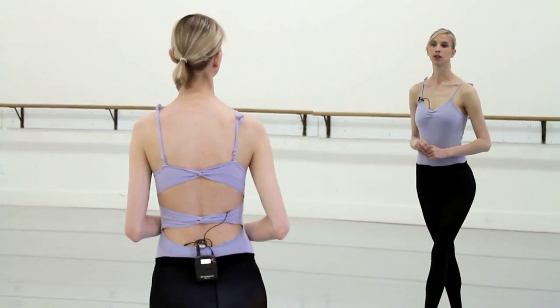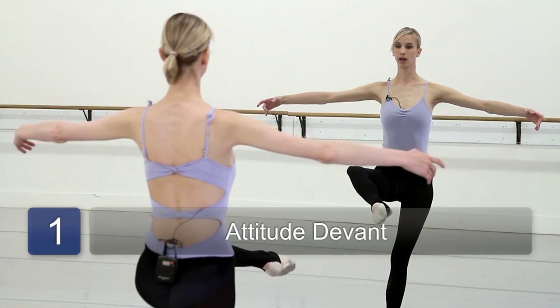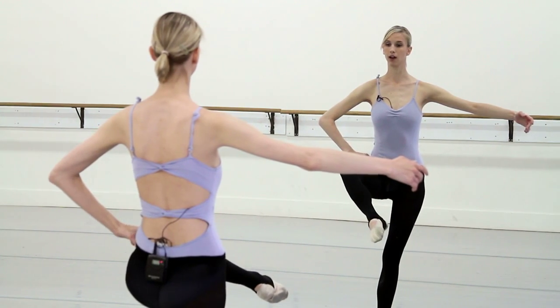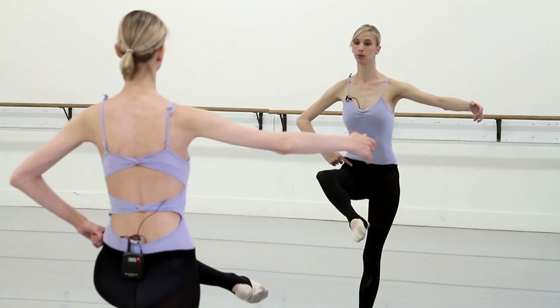First, we'll do an attitude devant. We want to make sure that both legs are turned out. Our left hip that's holding our leg, we want to make sure that it's pulled back.